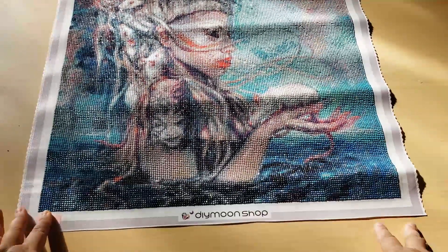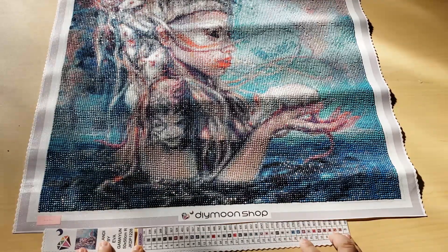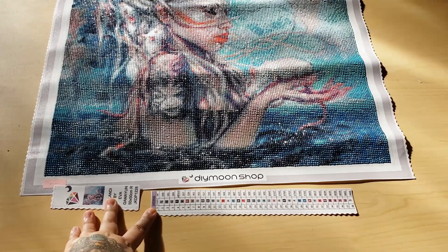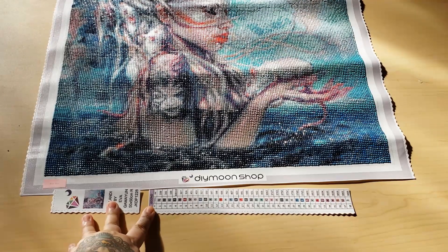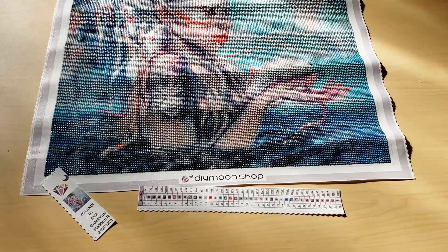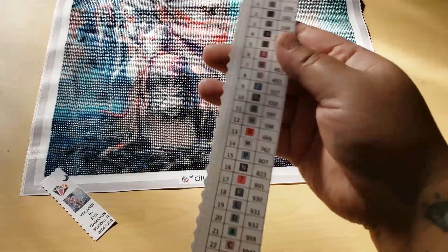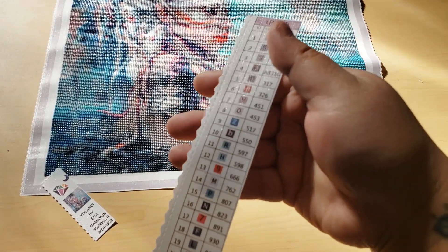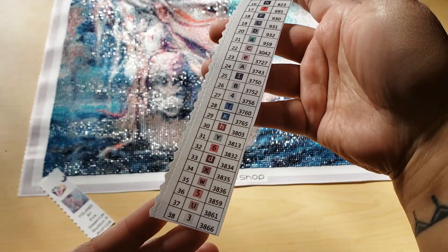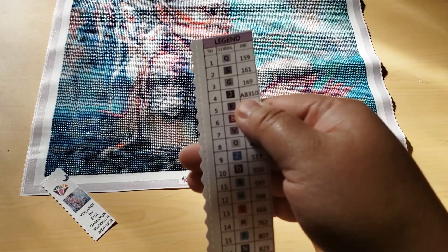With Dime Moonshop, you get the thumbnail and the legend. It comes lined up at the bottom. I actually ended up cutting it off because when I was working up at the very top, it was hard for me to see the legend. It came with 38 colors. Here's the schematic — sorry for all the shadows. As you can see, it did come with an AB, AB 310.